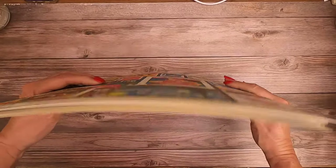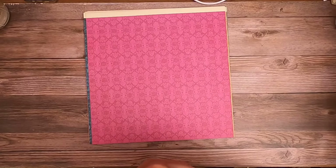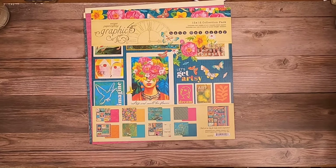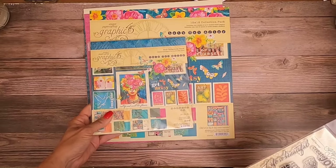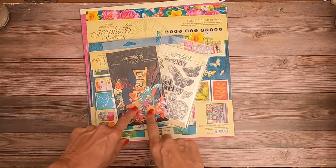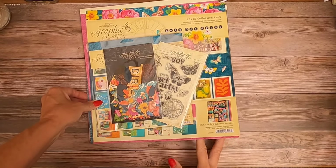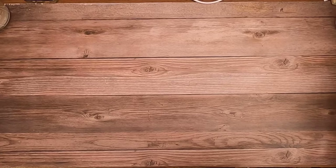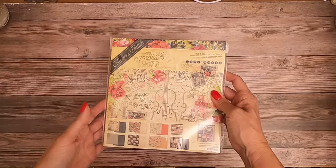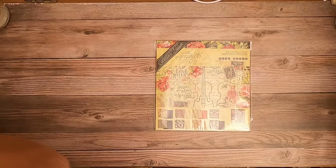So that is Let's Get Artsy. We have the 12 by 12 collection pack, the patterns and solids, the 8 by 8 collection pack, stamps, the ephemera die-cut, and soon we will also have the frames and tags. Let's go ahead and look at our collector's editions - we have two.